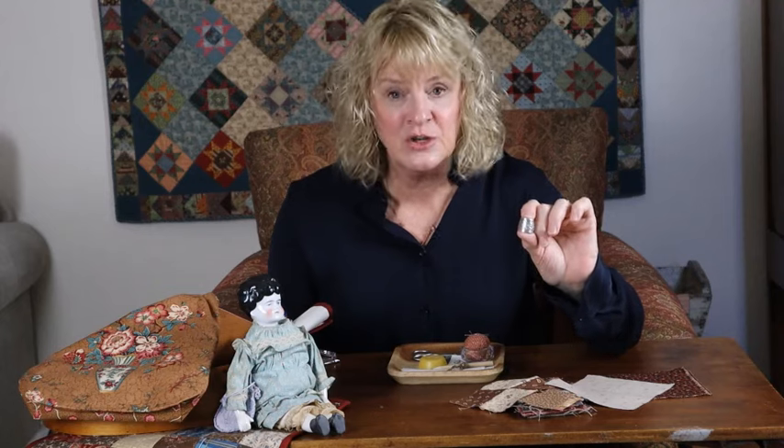Thimbles are a love-hate item but a really necessary tool, and once you learn to use it and become comfortable with it, you will be so glad you put it on your finger — especially for thick heavy quilting and things you're doing with lots of layers. So get your thimbles ready and watch this to see if there's a tip that makes using a thimble a little bit easier.